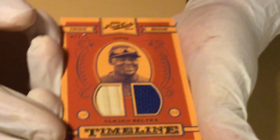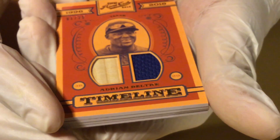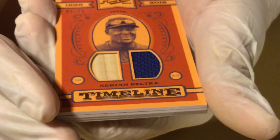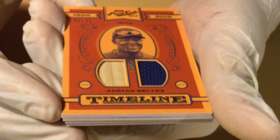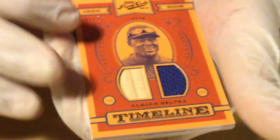And then we have a Beltran. He's going for 3,000 hits this year and he's a Hall of Famer. The only thing they don't like about him is he plays for so many different teams. It's number one of 25. That's nice.